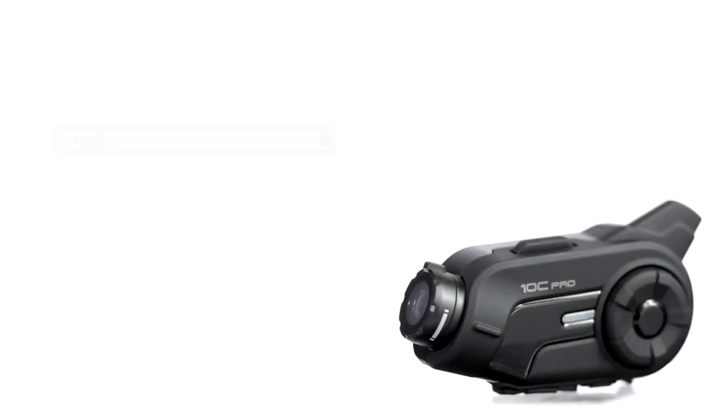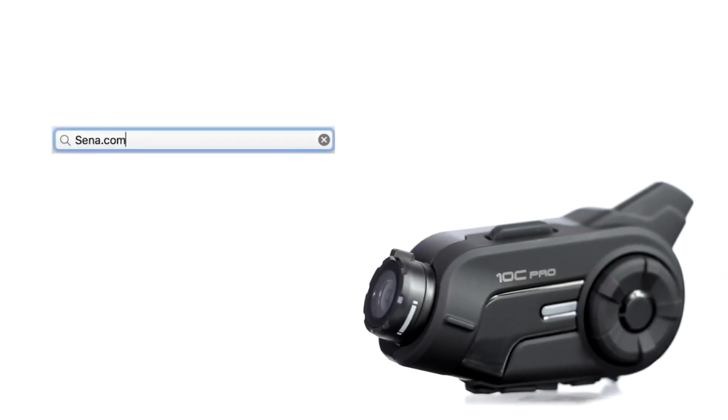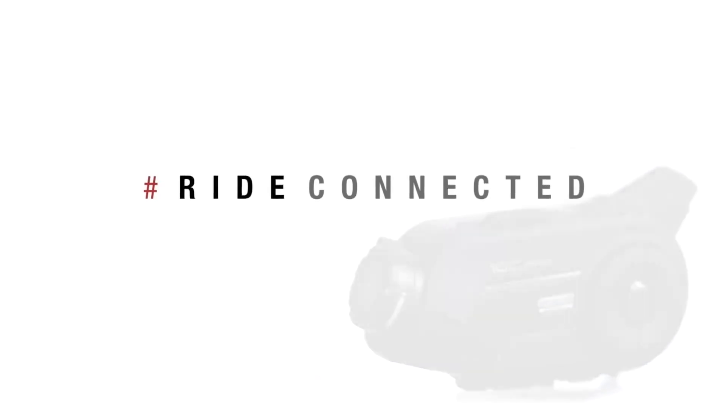The user's guide and more information can be found online at Sena.com. And check out the rest of our YouTube channel for more tutorials.